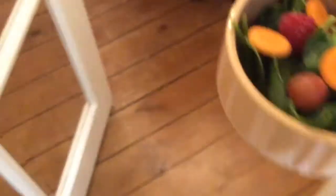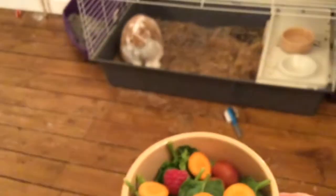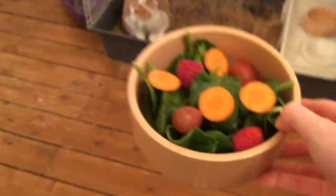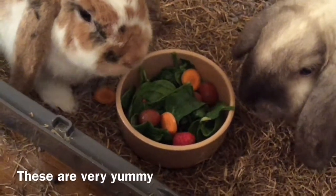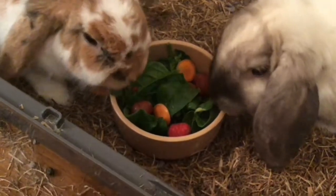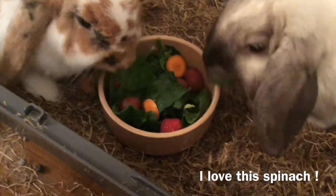Remember never to feed your bunnies lettuce. These are very yummy. I love this spinach. And this is it!